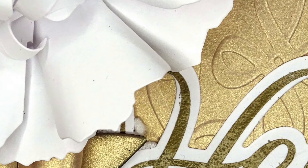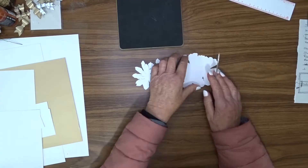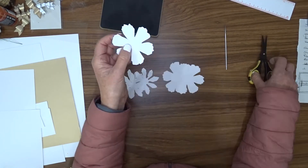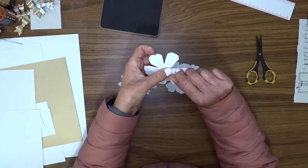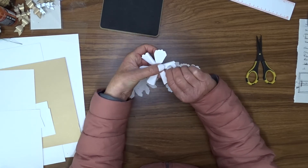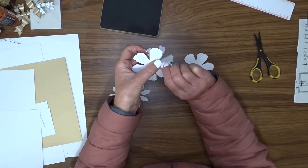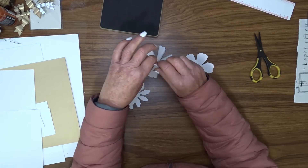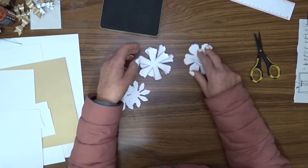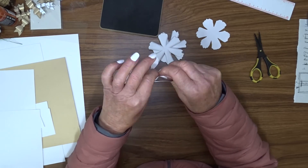This next card is probably the simplest of all three but it probably took me the longest to make, because of the flower on the front. To make that flower you need the Tim Holtz Tattered Florals Big Shot die — you cut three of the very thin spindly-looking flowers and two of the largest flower. I'm doing my flowers in white because I'm going to use a gold background. I'm not going to give a tutorial on how to make this flower as this video is getting very long, but if you'd like to know how, please leave me a comment.